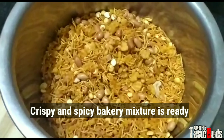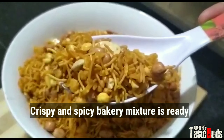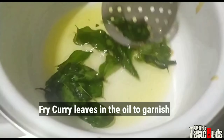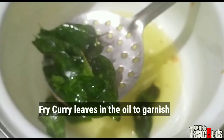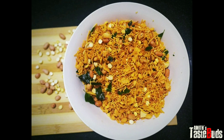Now we are ready to add a crispy and spicy bakery mixture. This will be ready for the taste. Make a garnish for this mixture. Please like and subscribe.